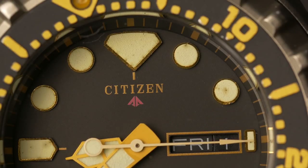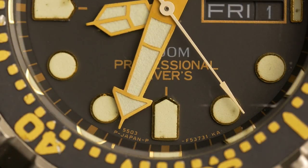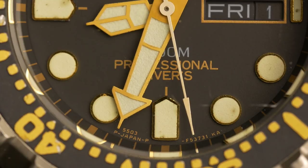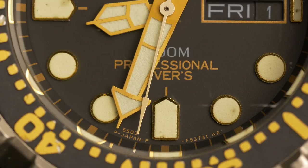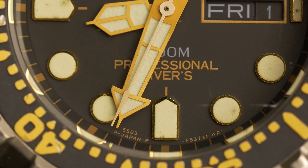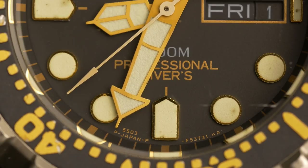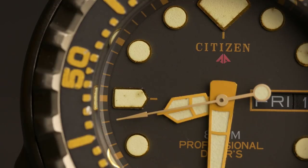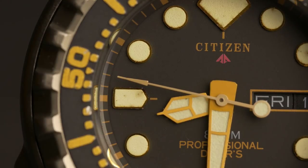A couple of weeks after finishing this review, I actually got the courage to open the watch up and try to reinstall the seconds hand myself, and this is the result that you see in front of you. The actual seconds hand really hits the markers perfectly once installed correctly. When opening the watch, I saw markers of the watch being serviced about 10 years ago.